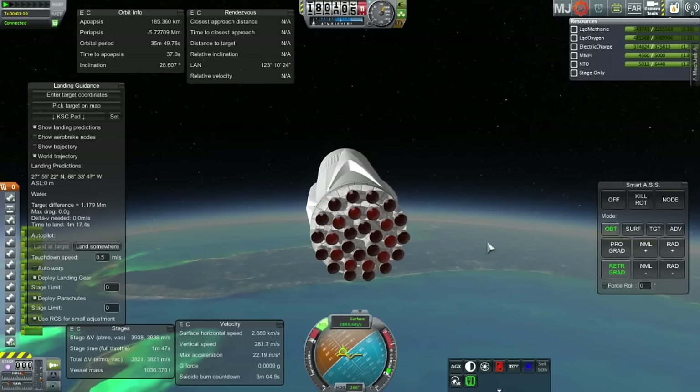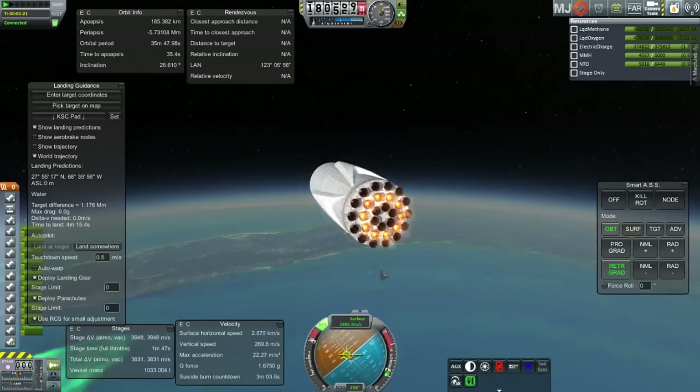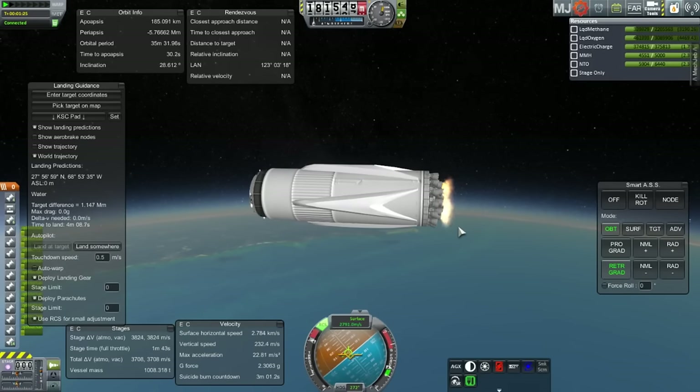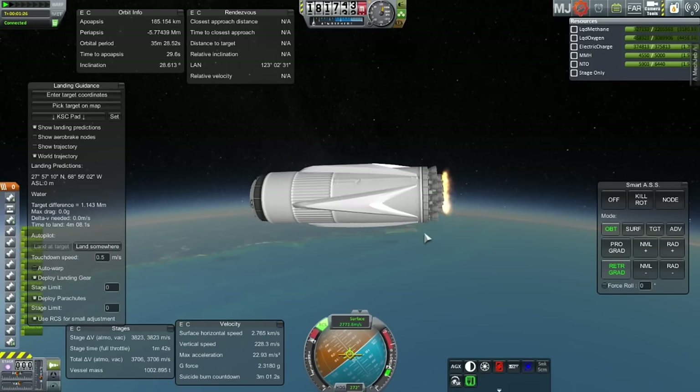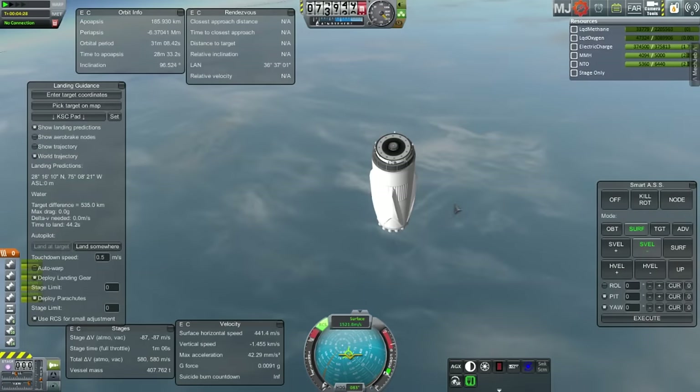You can see the engine arrangement. I'm lighting the 10-engine ring. There are 30 engines total: a 14-engine ring, a 10-engine ring, and a 6-engine ring — all on action groups. Each engine can ignite a maximum of 5 times. That's why I'm using the 10-engine ring instead of the 6-engine ring, because I'll reserve the 6-engine ring for the actual touchdown.